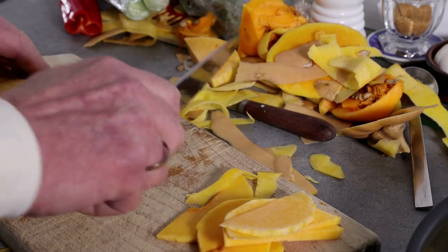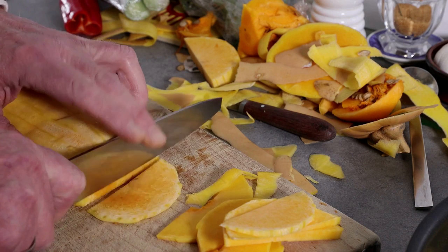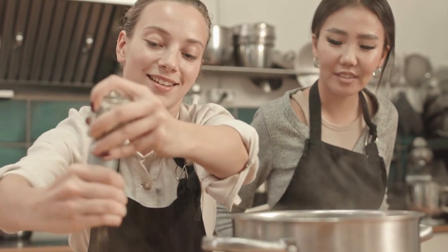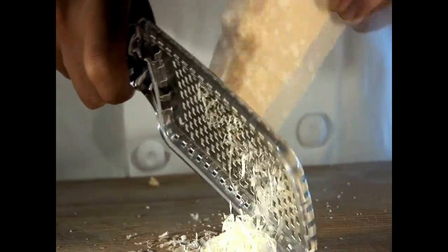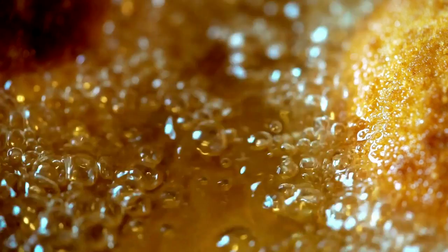For the non-vegan variation you will need parmesan cheese. This quick meal takes no time to prepare — the squash doesn't need peeling, just wash then chop or slice. Roast the patty pan until it's crisp, then season with herb oil, salt and pepper. For the non-vegan variation, also add parmesan cheese on top and broil the roasted squash until the cheese is bubbling and brown.